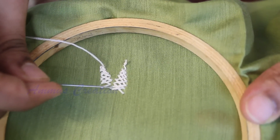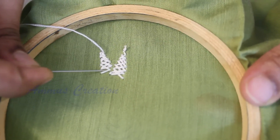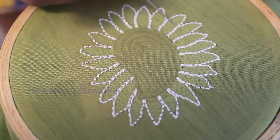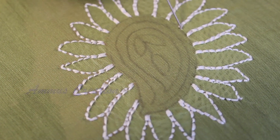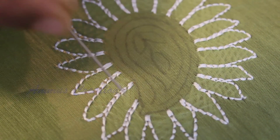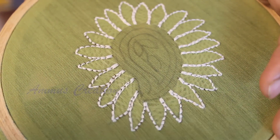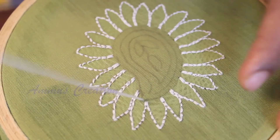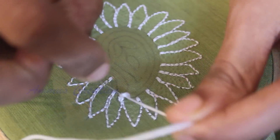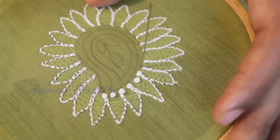Now, we have a cross-cross side in our design. That is why we keep a little distance — that's why we have Chikankari work. Now we have all the leaves in the Chikankari work. We have a shadow and a little distance. Now we have a French knot in the mango shape. That is why I use six strands. Let's start here — we have a French knot.